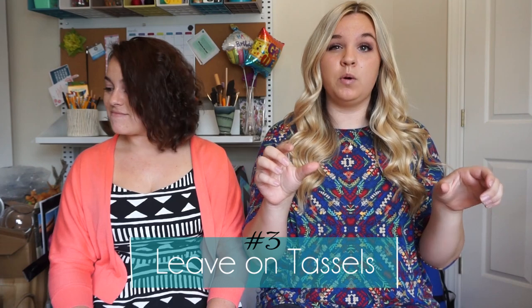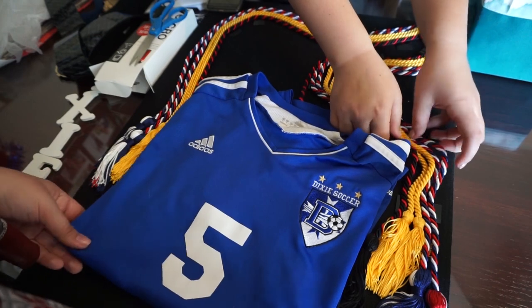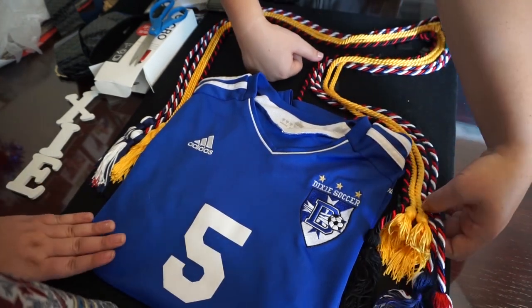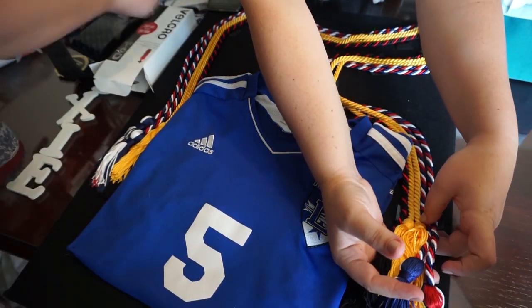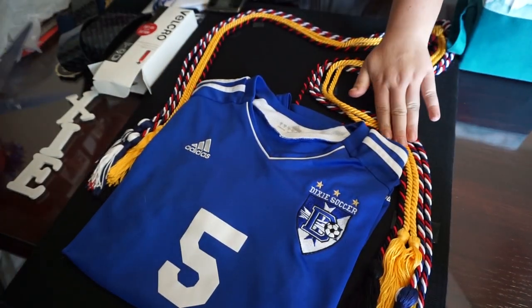Step three: take your tassels — that's the one part we actually left on. Leave your tassels on because those are probably the hardest things to get back the way you like them. I actually recommend using two people for this: one person to lift the tassels up, and another person to stick the velcro underneath them.